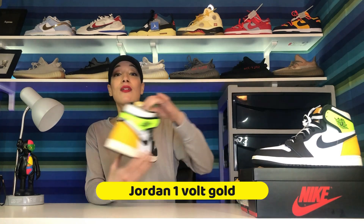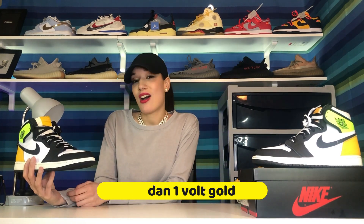Hey guys, welcome back to my channel Stylish Hobby, where I put together outfit shows with shoes that just released. Today we're going to be talking about the Air Jordan Ones in the colorway Bolt Gold, which released on January 2nd for $170. I got to cop my pair on the Sneakers app, so if any of you guys got a pair, leave a comment down below and let me know what you think.